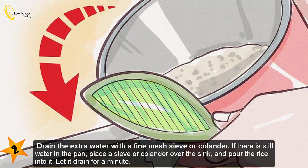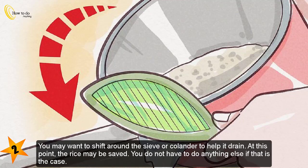Step two — drain the extra water with a fine mesh sieve or colander. If there is still water in the pan, place a sieve or colander over the sink and pour the rice into it. Let it drain for a minute. You may want to shift around the sieve or colander to help it drain. At this point the rice may be saved.